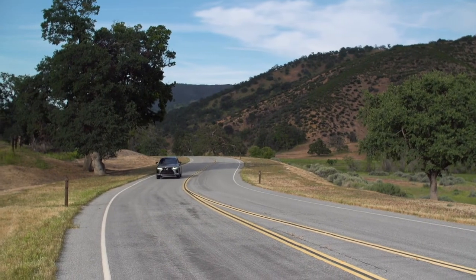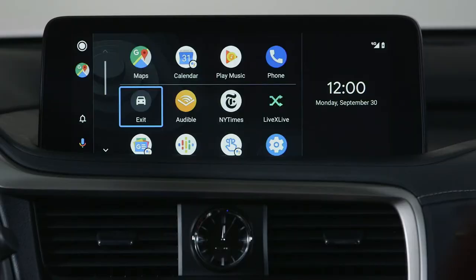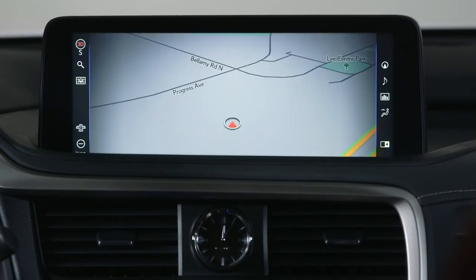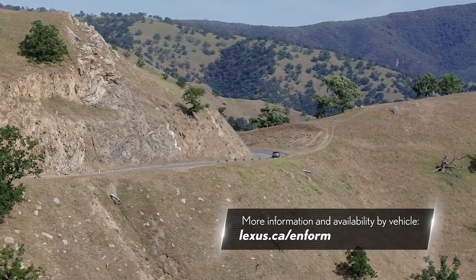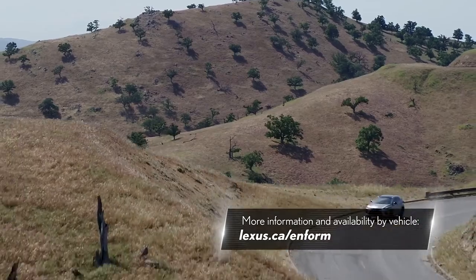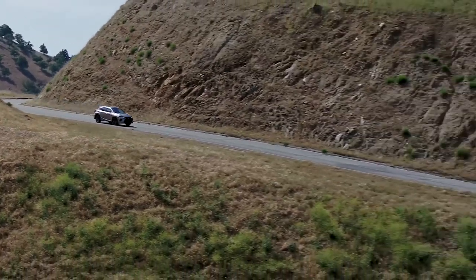If you would like to leave Android Auto to access your other Enform features, simply select the Exit icon. For more information and availability by vehicle, visit Lexus.ca/Enform. Thank you for watching this Know Your Lexus video.